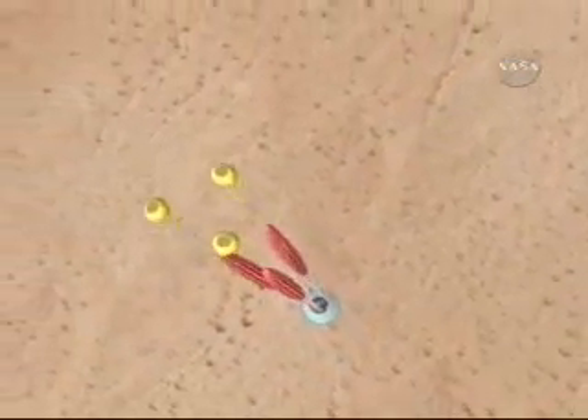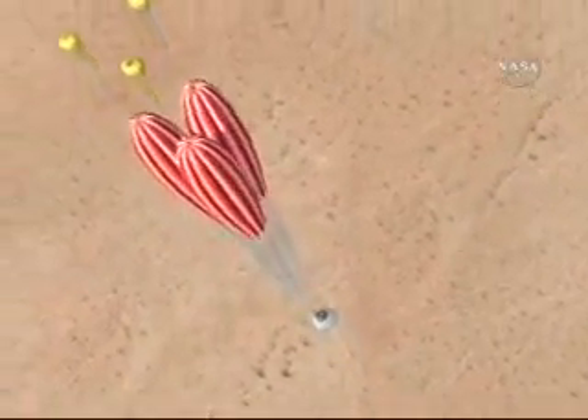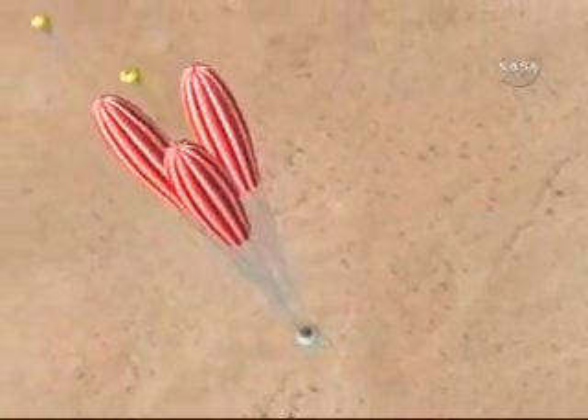And here come the mains. The mains are actually pulled out by three drogue parachutes. There are the three mains — they're the big parachutes.